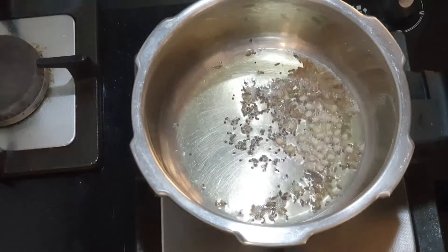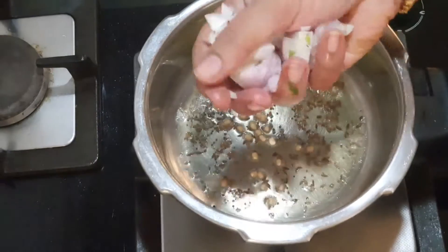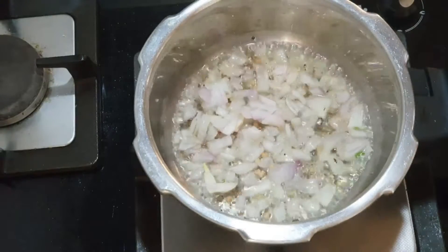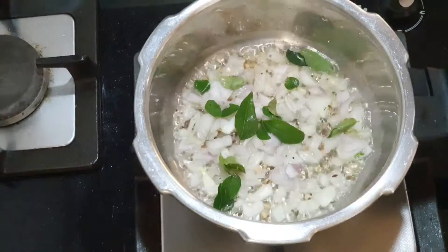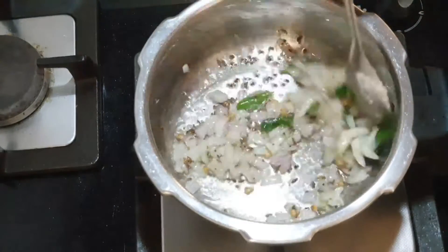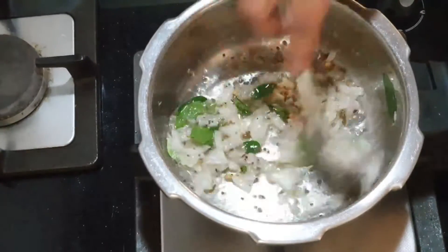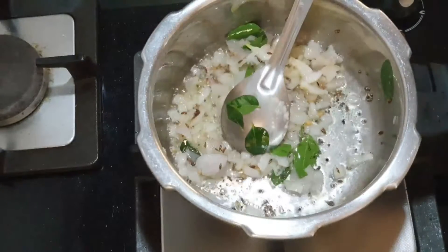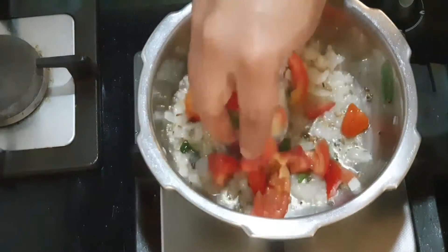Once the tempering gets spluttered, add one small onion finely chopped and fry this. Then add around five to six curry leaves — if you add more, your dish will be more flavorful. You can add any amount of curry leaves.